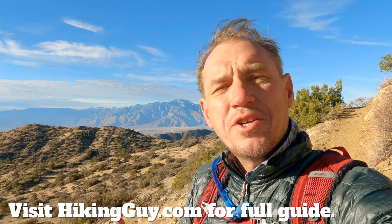I have a full hiking guide with all the logistical stuff — parking and everything you need — so make sure you check that out before you go. And if you're enjoying the video and find it helpful, click that thumbs up button. It's an easy way to say thank you and it helps me out a ton. Now let's hit the trail!